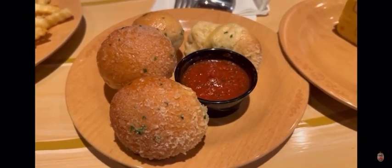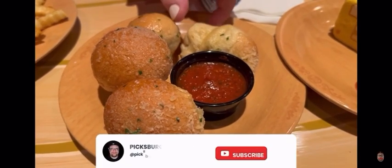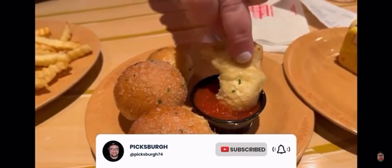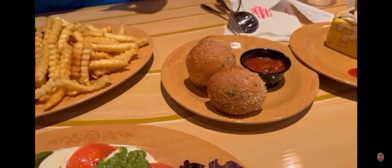You guys know I'm on keto, but I had to try one of these. It was a little cold, wasn't super fresh, but good. I give it maybe a three and a half. As you can see I didn't finish it — it wasn't worth the carbs for me, but it was good, it was solid.